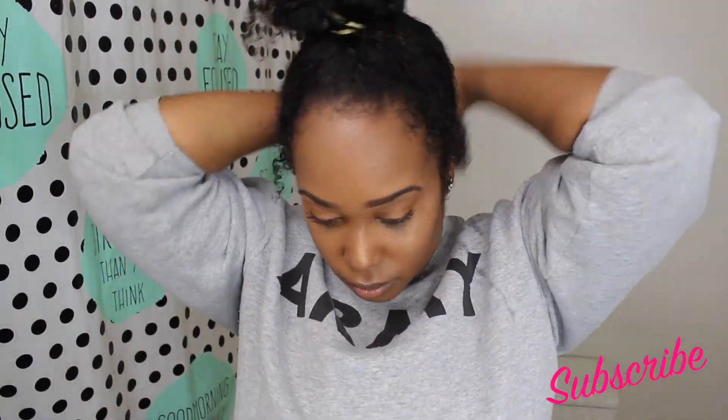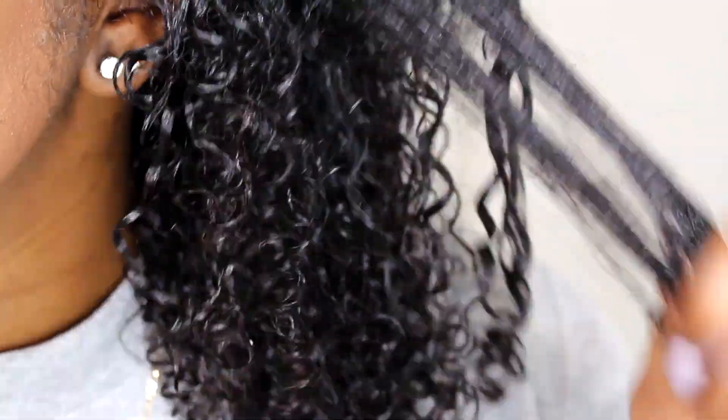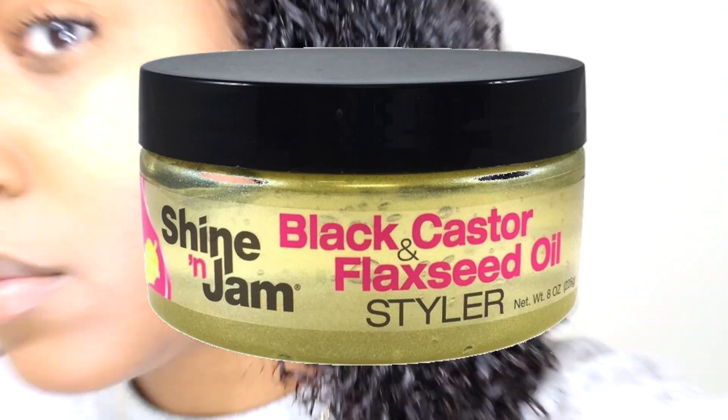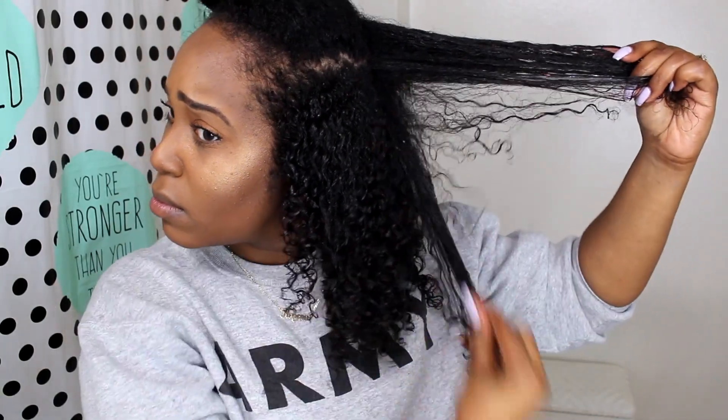I want to switch up and try something that's going to work just for me. This gel is very, very lightweight. It looks like it's thick, but as soon as it goes on, it's not thick at all. So if you like lightweight products, this might be the product for you. As far as hydration, I don't really feel the moisture in this gel — no shade. When you see black castor and flaxseed oil on the packaging, you assume it's going to be hydrating, but it wasn't super hydrating, though it wasn't drying either.